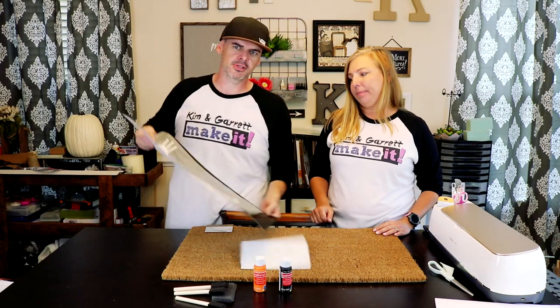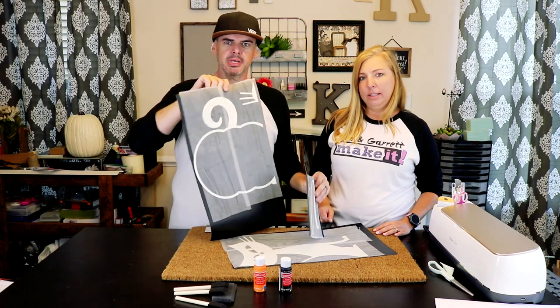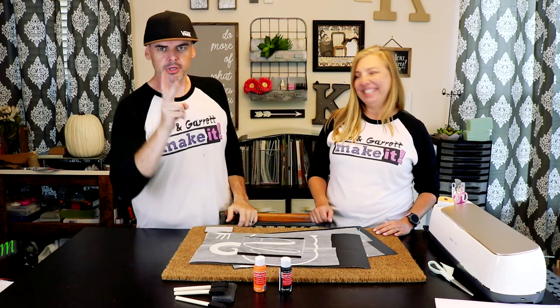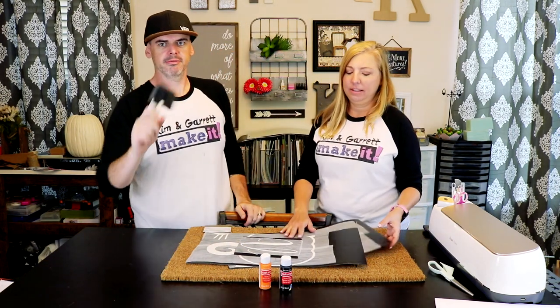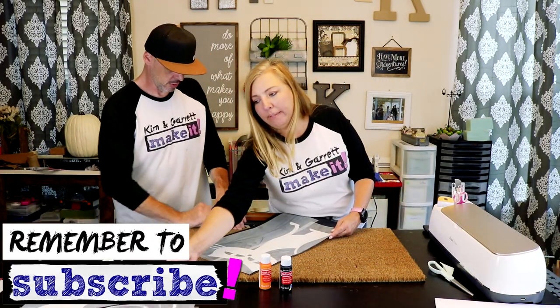We already cut our stencil using the Cricut. We're doing a cat with a pumpkin and then our monogram letter. We're gonna do it with two colors — orange and black — and some foam brushes. We're gonna use this Oracle 651 vinyl.